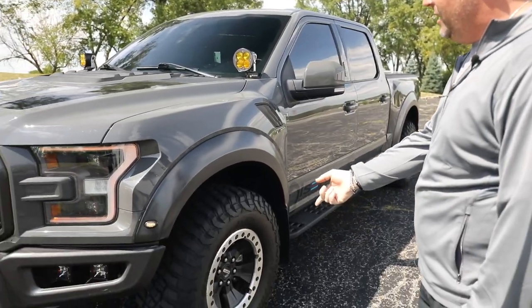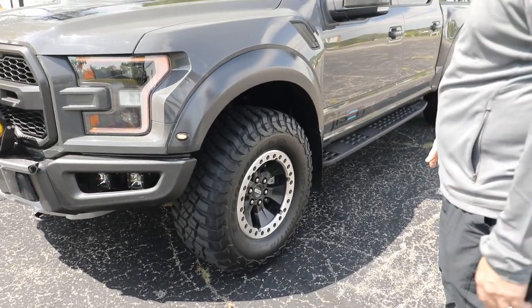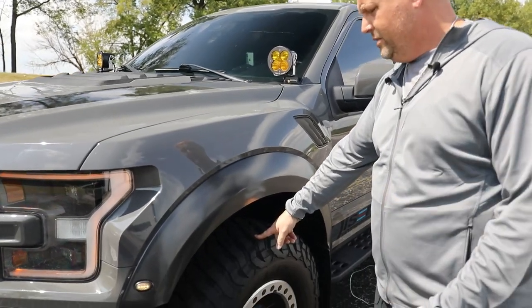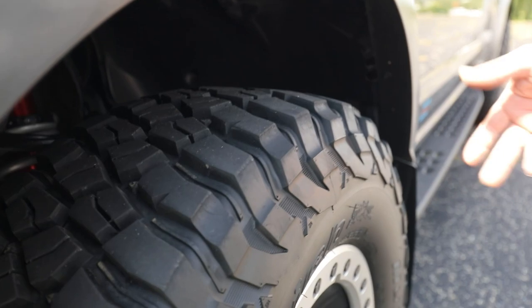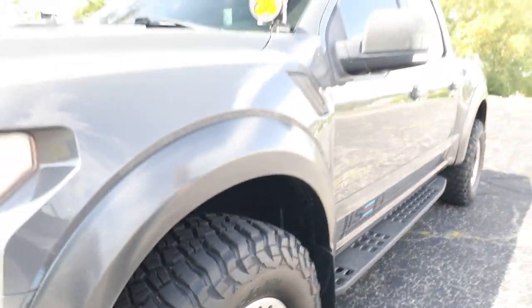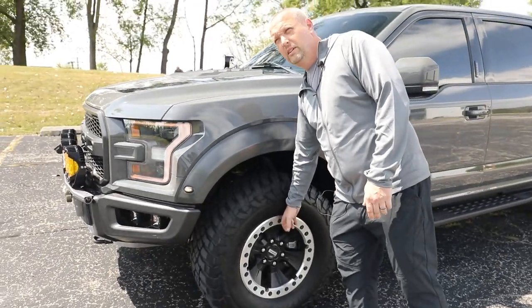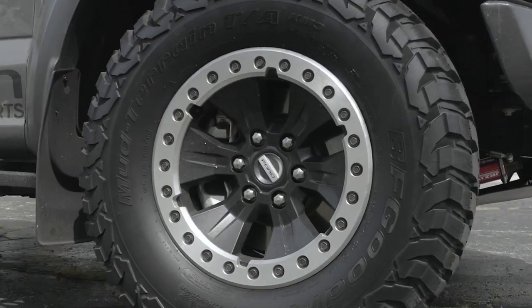These are my off-road tires — the KM3 MUDs. They're terrible on the freeway but awesome off-road. There's tons of grip, way better under braking, way better under throttle, and good in the mud. I also put the Ford Performance V-Lock rims on. I had the tire shop do it because it's way too many bolts for me.